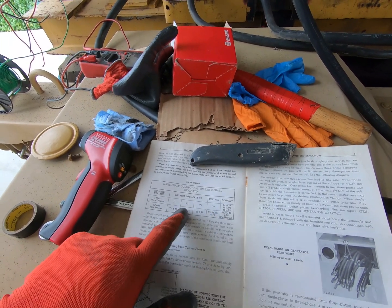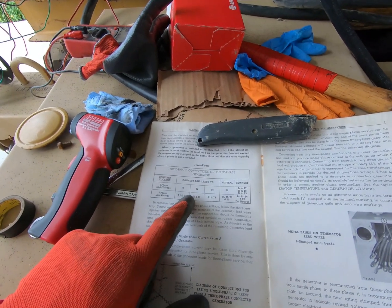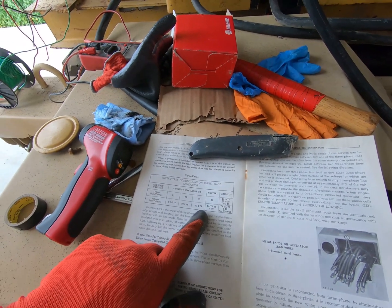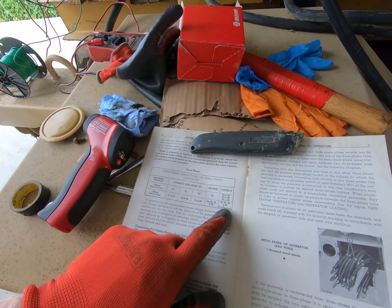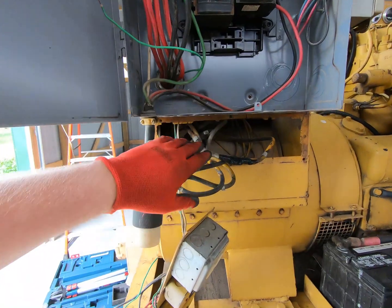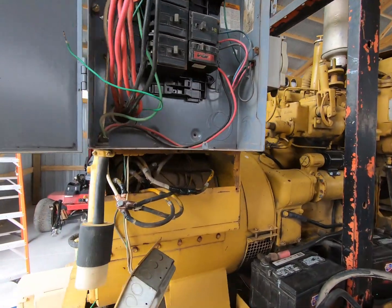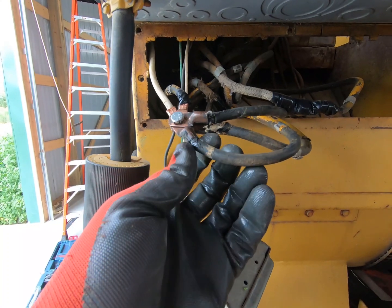What we found was a bunch of these leads were connected to one another — an absolute mess. For three-phase low voltage: T1 and T7 are connected together, T2 and T8 are connected together, T3 and T9 are connected together, and then your neutral becomes T4, T5, T6, and T0 all connected together. You have to remember that this all goes through the rheostat — this is the voltage rheostat right here. On the end of these wires you can see all the residual burned-off electrical tape.